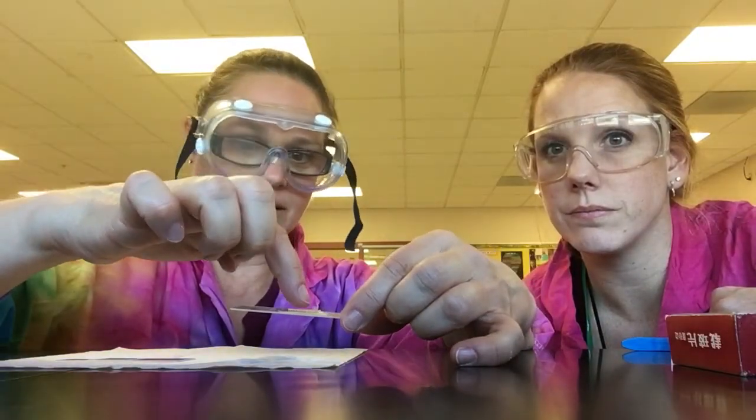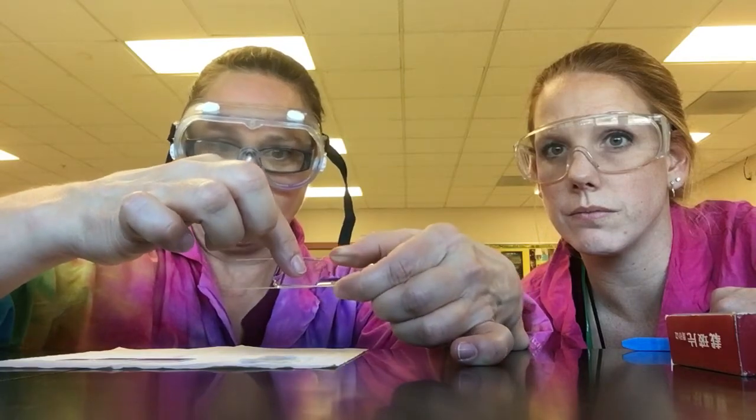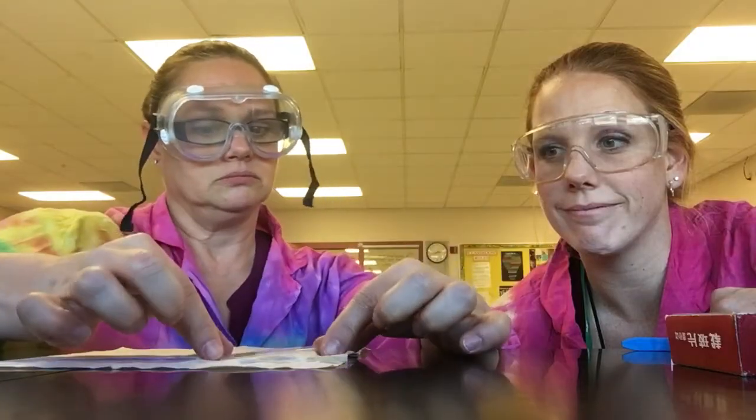The other thing you want to avoid is tapping down on the cover slip, because once you tap down on it, you squish the water out and you'll squish any live samples — and that's no good. So just let it float and carry it very level over to your microscope.